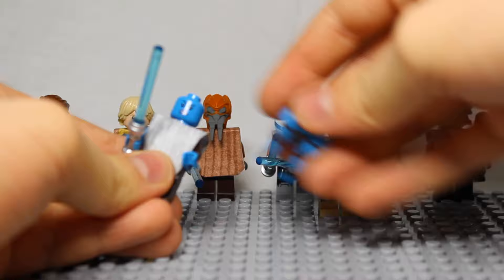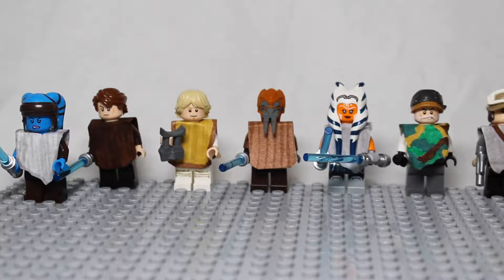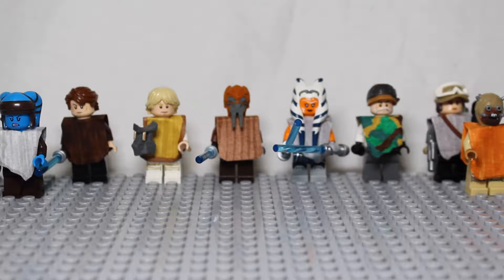That is how to make ponchos for your LEGO minifigures. These are various different ponchos you can make, and there are unlimited possibilities. Thank you for watching this video, and we hope to see you next time. Bye!